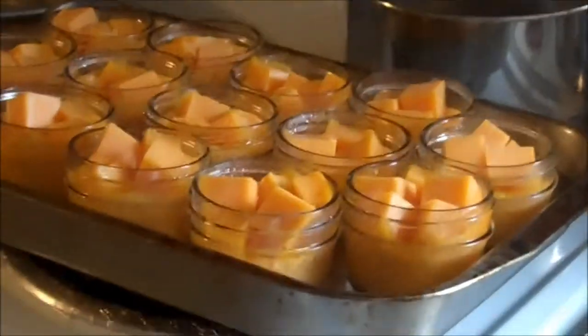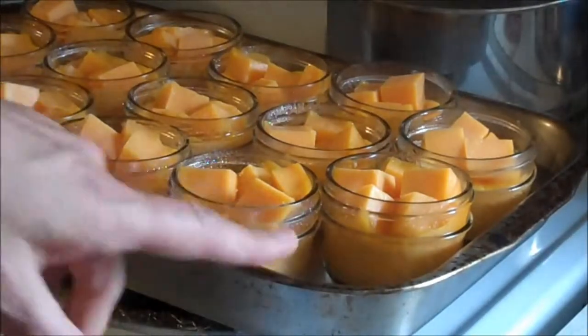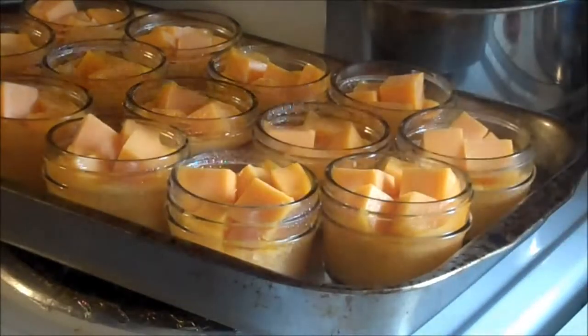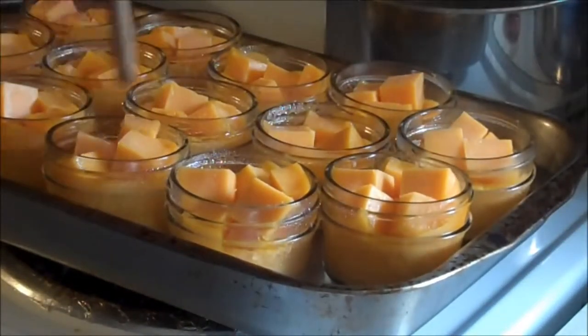Six pounds of cheese is a lot of cheese. I take a pan, put it on the burner, put my jars in it, and fill it to the halfway mark of my jar.